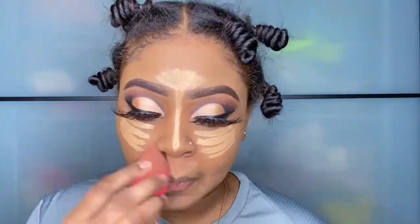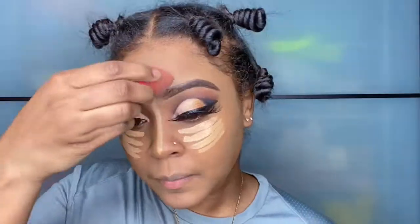Back to the beauty blender — I'm just going to blend in all the light concealer that I have spread over my face in certain areas. You want to make sure your beauty blender is wet. Usually I spray my beauty blender with setting spray before I do this and that allows it to blend better.